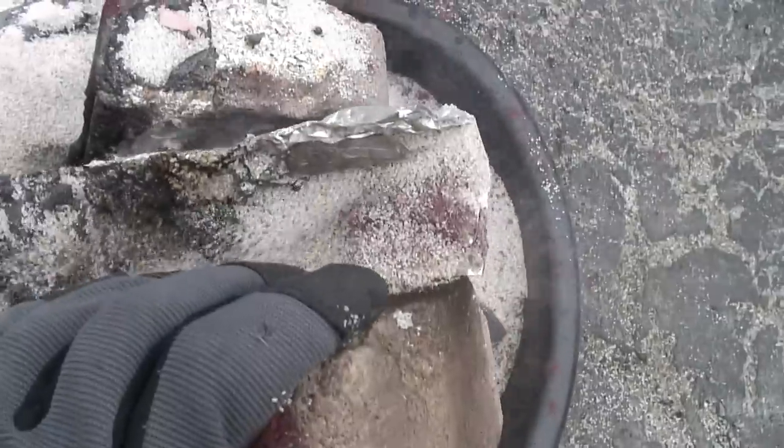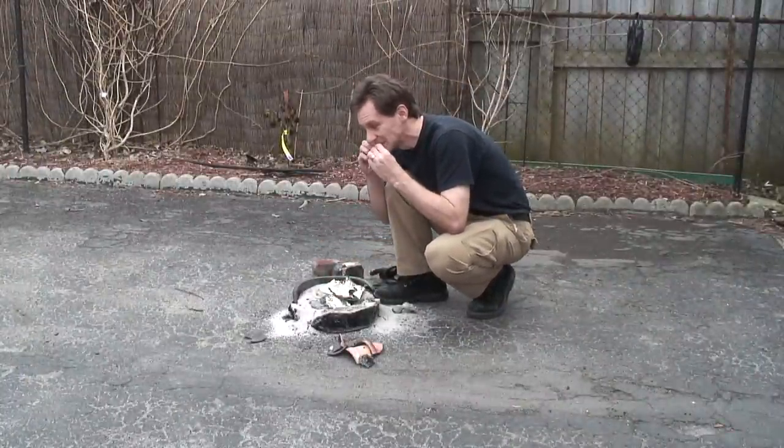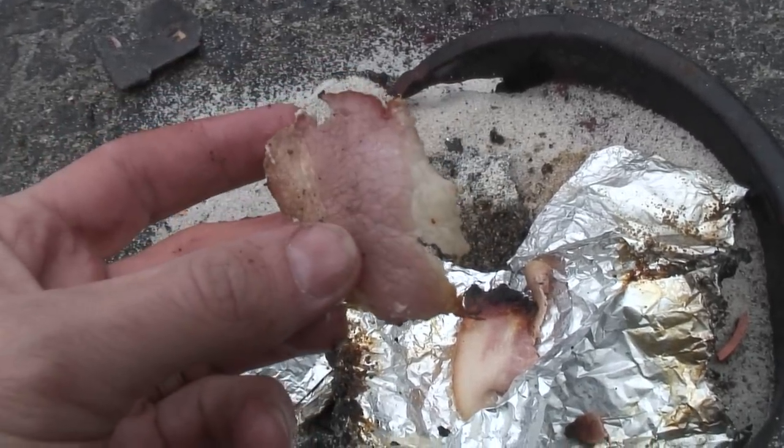Oh, it's really, really hot. Cooked bacon. Mmm. Check it out — beautiful. Good stuff. Really good.